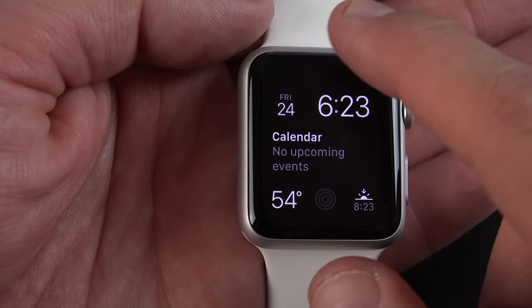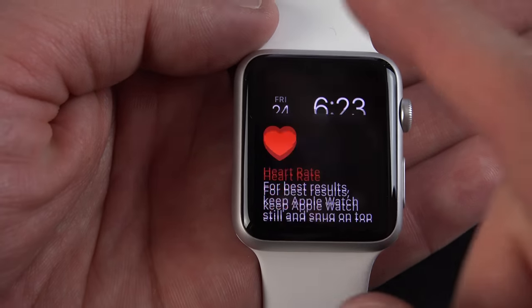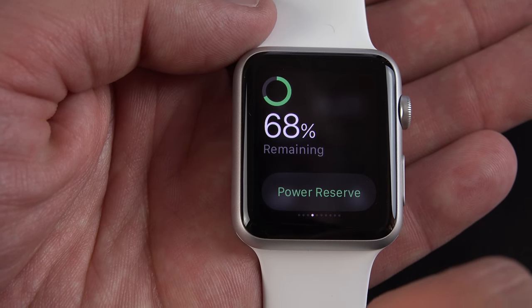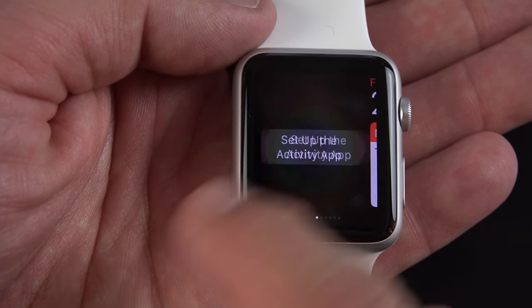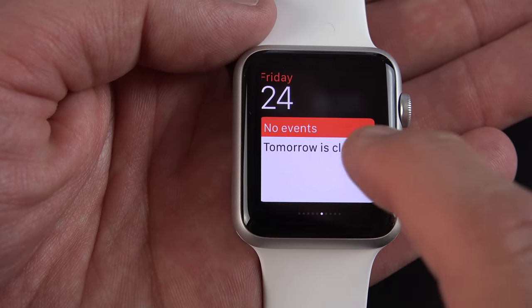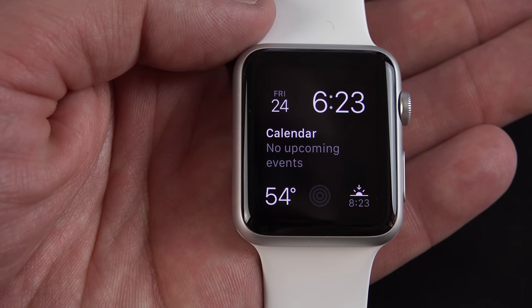You can swipe down on the watch face to see your notifications. You can swipe up to see your glances, so you can measure your heart rate, see how much power you have remaining, set up an activity to set some fitness goals, see your calendar events, your weather, your stocks, your maps, and a few other things.